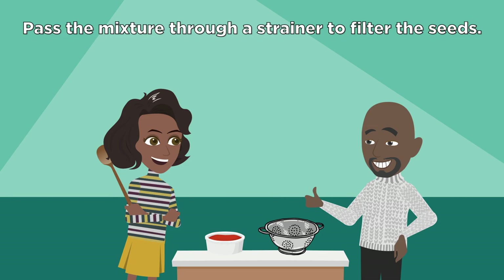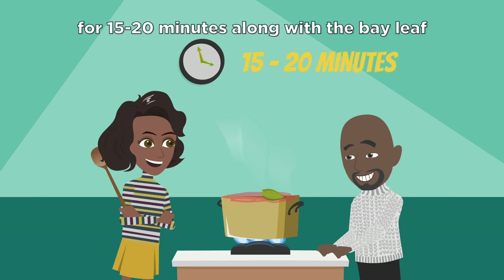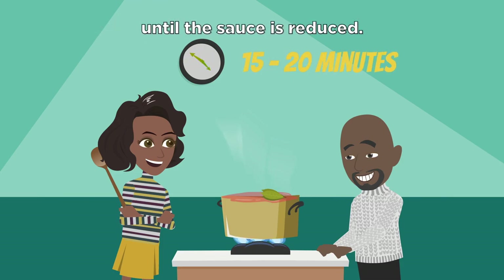Pass the mixture through a strainer to filter the seeds. Cook the tomato mixture over medium heat for 15 to 20 minutes, along with bay leaf, until the sauce is reduced.